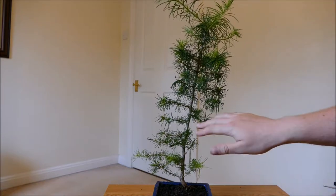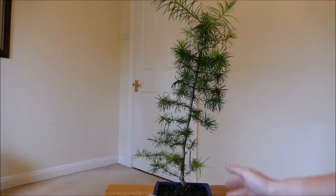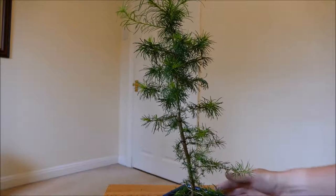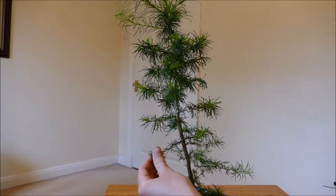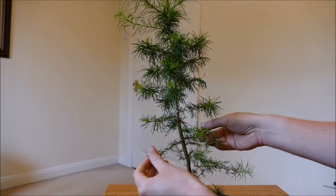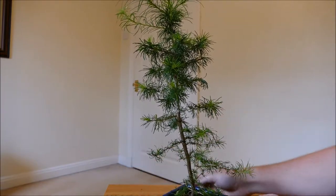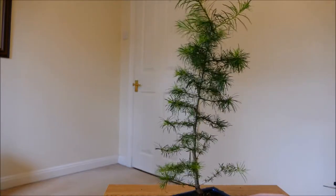In the last video I wired up some of these lower branches just to make sure that they're nice and horizontal, and you can see they've kept their horizontal position quite nicely. A couple like this one have been bent — I'm not sure what happened, but I've had some strong winds and that's probably blown things off my balcony. I need to make sure the wires aren't cutting in too much. I'll probably have to loosen a couple because the main stem is definitely starting to thicken up.